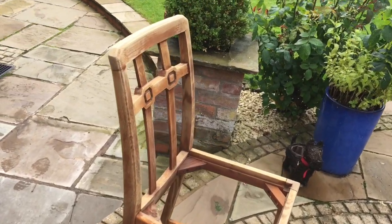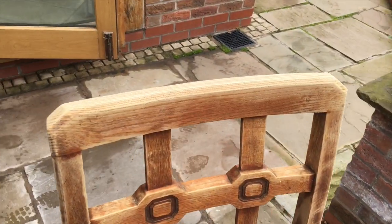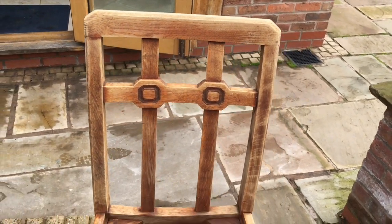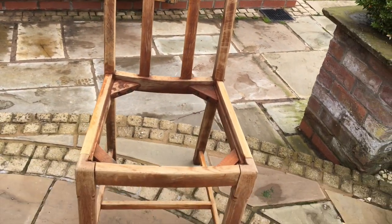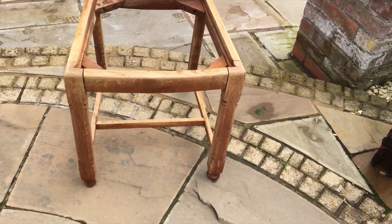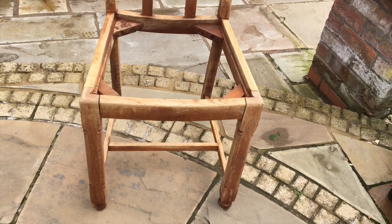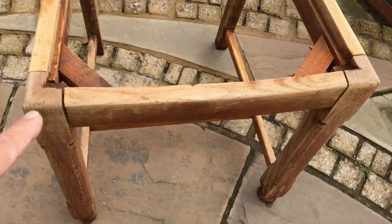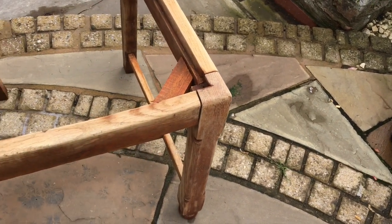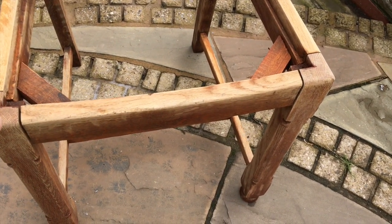She's drying out in the sun and as you can see the bleach is working, bringing it back to the bare wood. Once she's dried, as I said before, I will have to wash her. But once she's done, I've also got to address that corner there and these corners here to try and close them up.